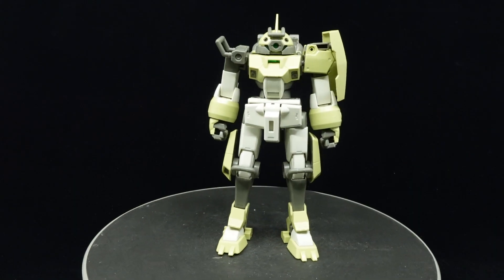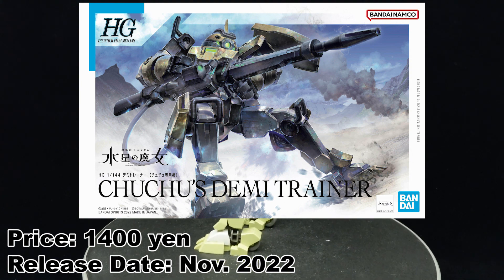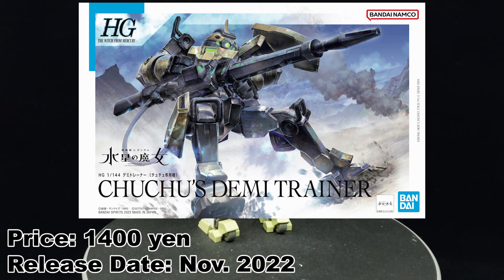What is going on guys, MJ2005 Gundam here, and today I'm going to be reviewing the High-Grade Choo Choo's Demi-Trainer from Gundam: The Witch from Mercury.